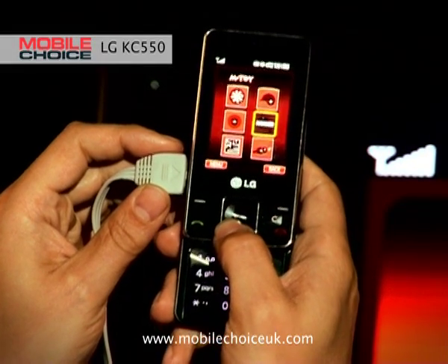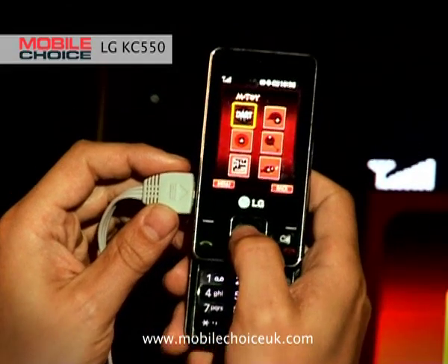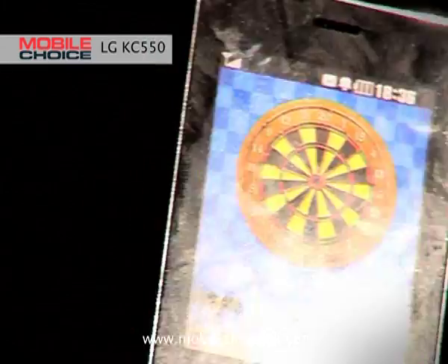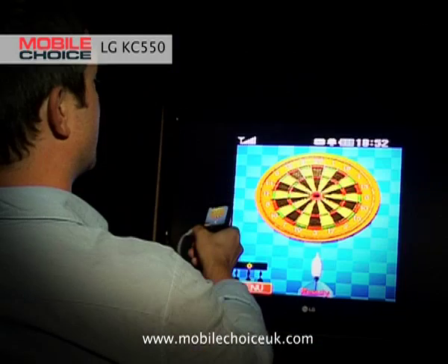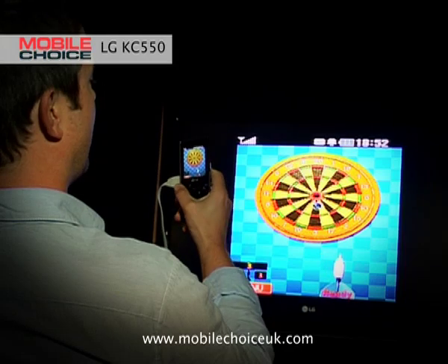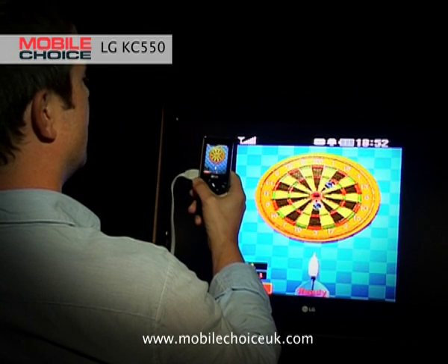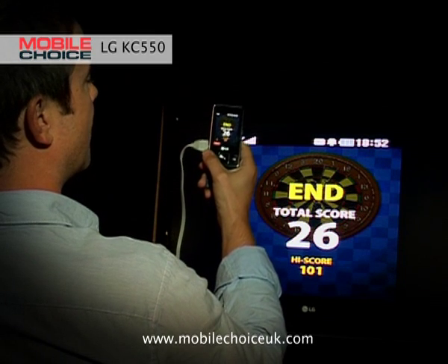The six games are: Darts, Home Run Derby (a baseball game), Hammer, Fishing, Maze, and Magic Ball. My favourite is Darts, so let's click on that. When you aim the dart, you're actually tilting the phone one way or the other. Then, once you're satisfied the dart is in the right place, you simply throw it with a flick of the wrist. Single 18 — that's a slightly better score. Throw it with a flick of the wrist and a single five. So there we've got a 26.